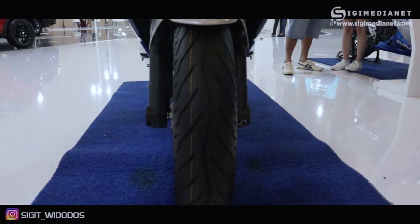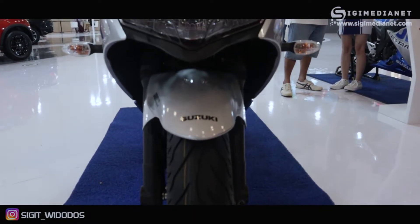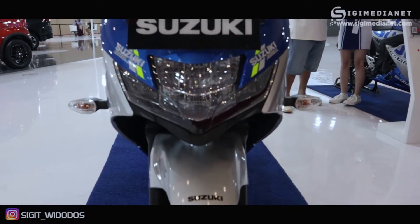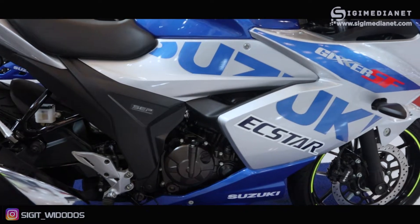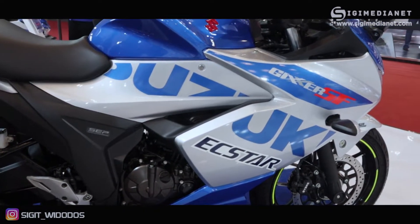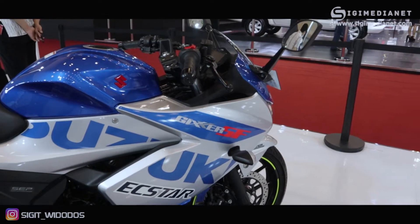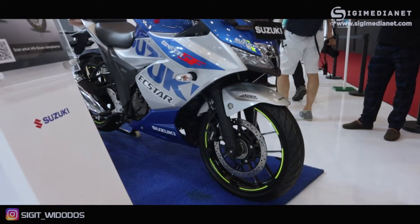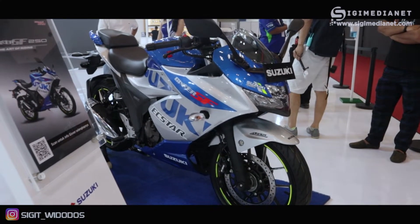Assalamualaikum warahmatullahi wabarakatuh, jumpa lagi di channel Sigi Media Net Pictures. Pada video kali ini saya akan membahas motor terbaru dari Suzuki, yaitu motor Suzuki Gixxer SF250. Ini mungkin ada yang menunggu dan penasaran mengenai spesifikasinya. Oke, langsung saja kita bahas spesifikasinya, dari sisi mesin.